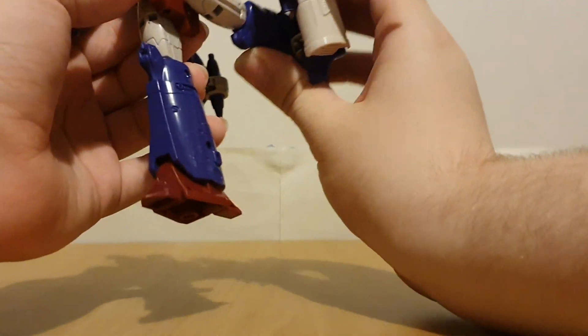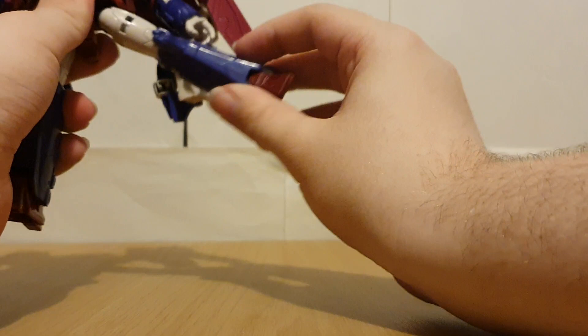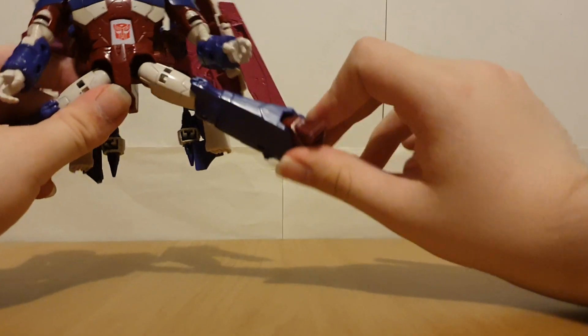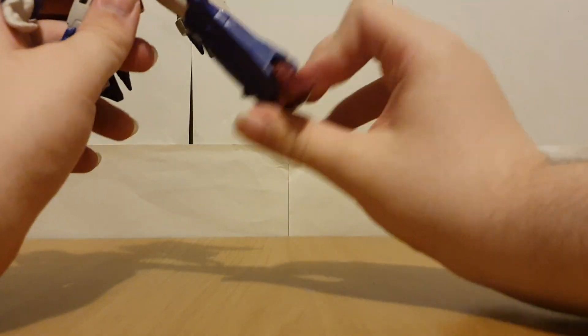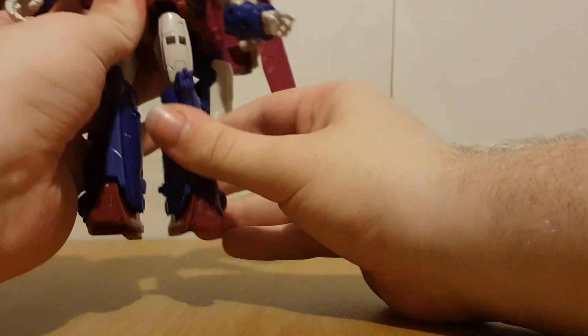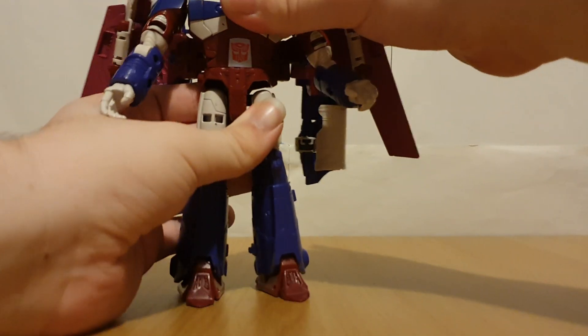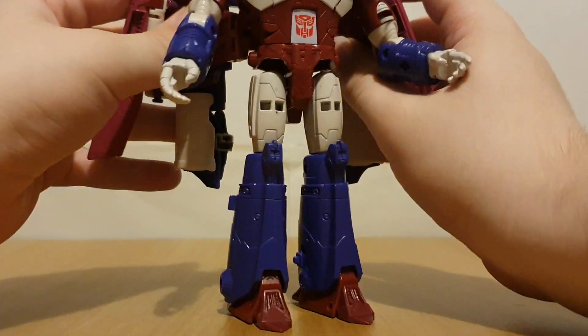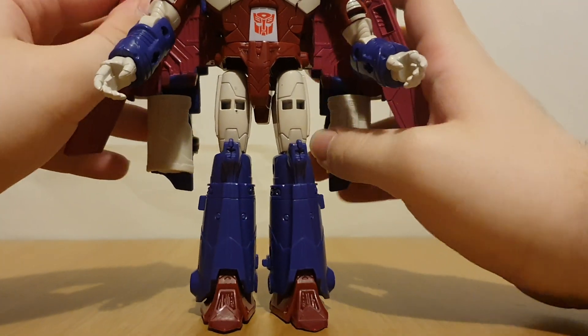The hands can actually swivel. Legs can go forward and back, can do splits, not really that far of an ankle pivot though. It's got knees and swivel there.